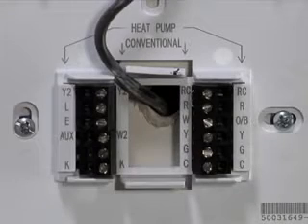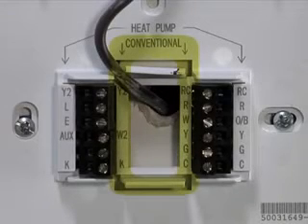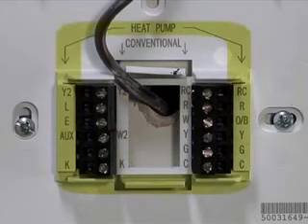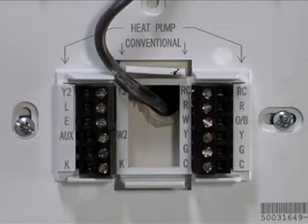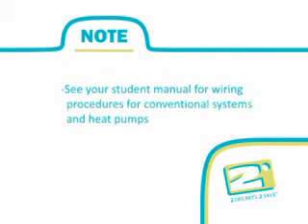The inner terminals on both sides of the center hole are to be used for conventional systems. The outer terminals on both sides of the center hole are to be used for heat pump systems. The terminals are marked on the base plate and are referenced in your student manual. For this training program, we will review how to wire the Smart Thermostat for a conventional system.